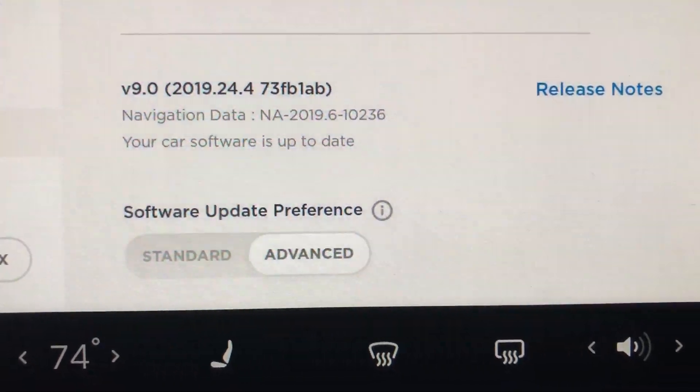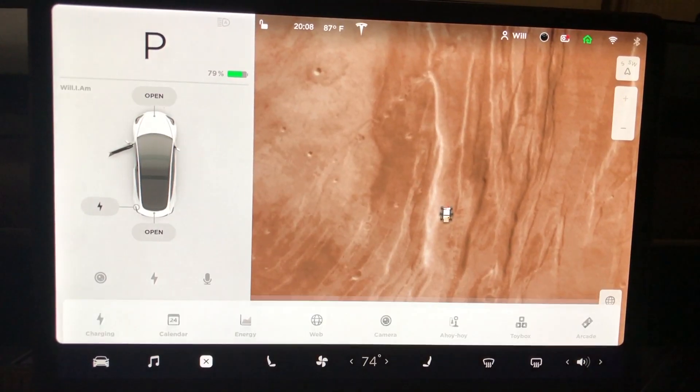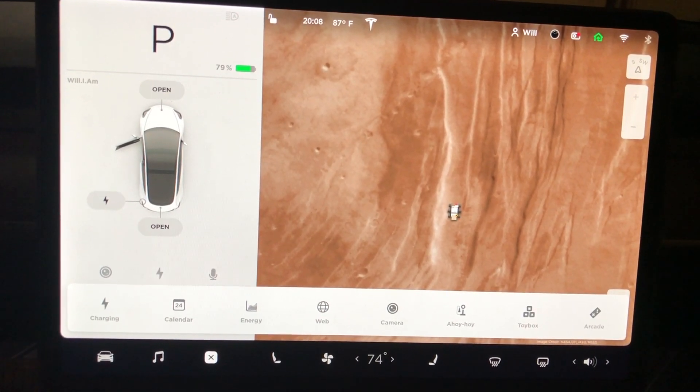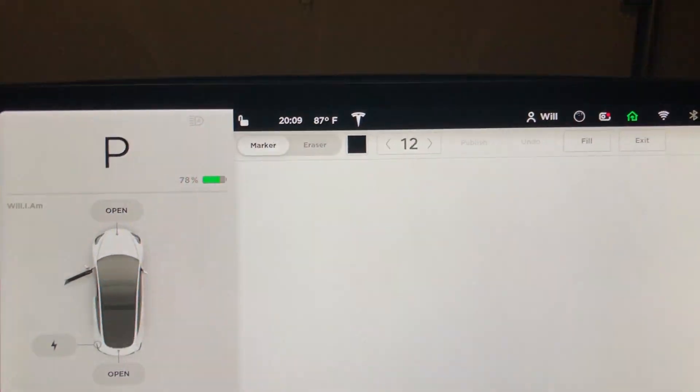If you're unfamiliar with my channel, my Model 3 has Autopilot 2.5 hardware — you can see the version right there. Let's go into the Sketchpad first. If you watched my last software update video, you saw that they redesigned this app tray, which is really nice. You now have access to a toy box and an arcade, probably for future apps. If we tap the toy box, we get the menu that we're used to. Then let's hit Sketchpad.